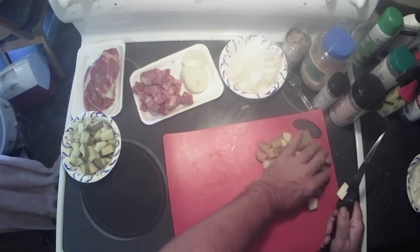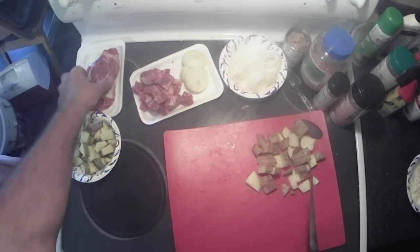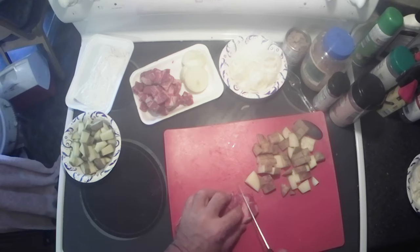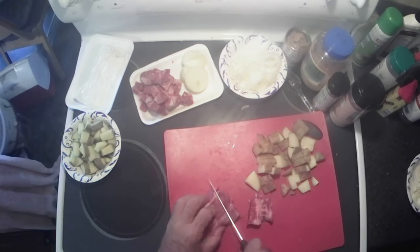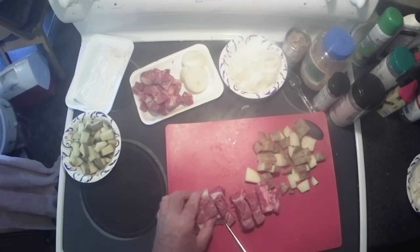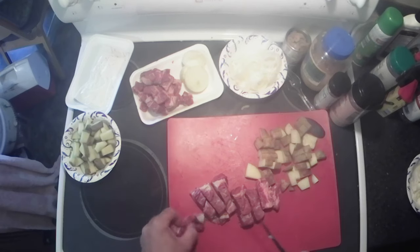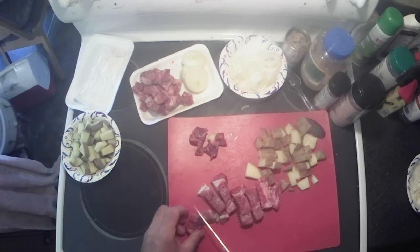All right, I've already got two onions diced up, this is two potatoes. This is boneless sirloin, so we're gonna go ahead and get it chopped up into kind of bite-sized pieces.